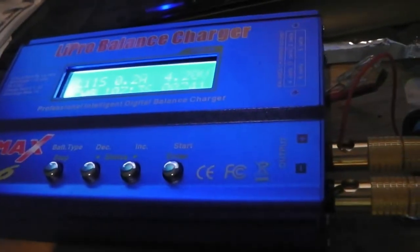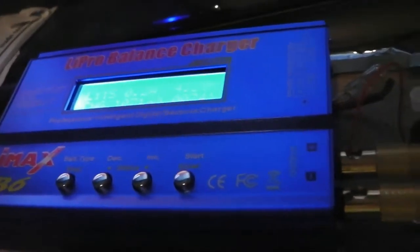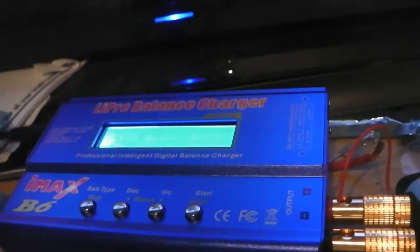Then I'll give them a charge to see if it brings up the voltage. I'm going to carry on and finish these other three cells off tomorrow, and hopefully I'll have some good cells to put together in a pack.